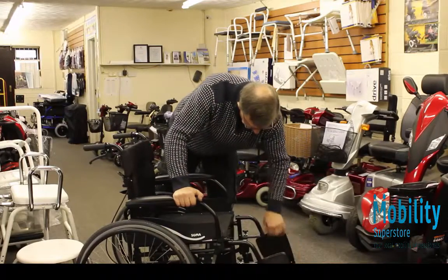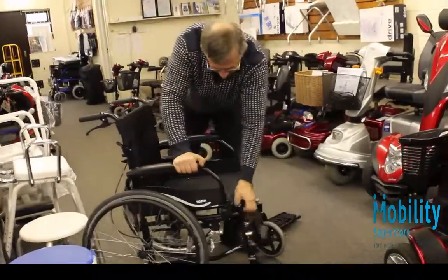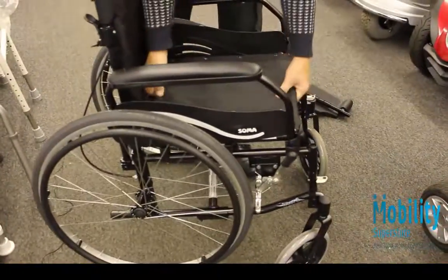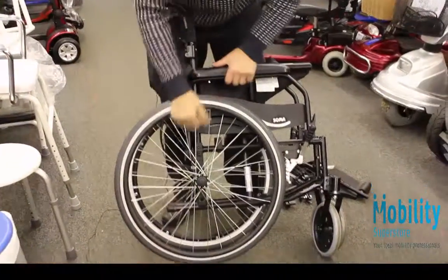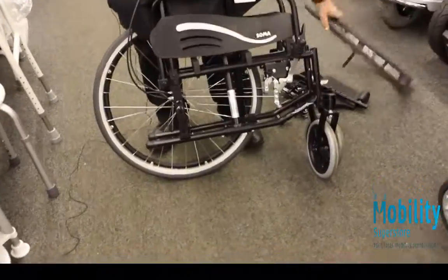First of all you have to take the footrests off and just put them to one side for now. Fold the chair together and if you just put the weight of the chair on one wheel on one side and press this button, the wheel will come off, and then turn it round.